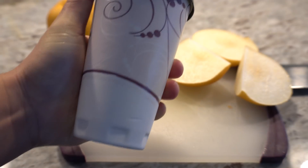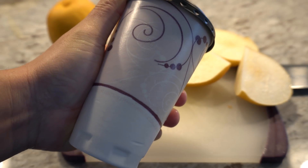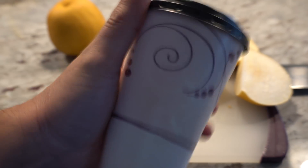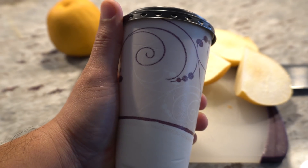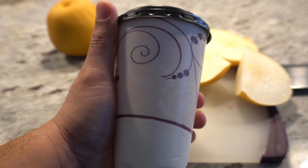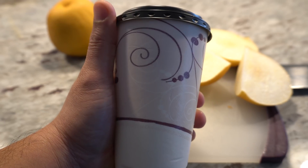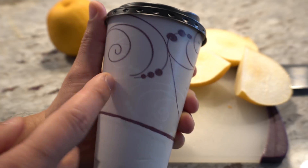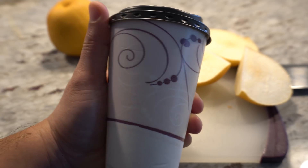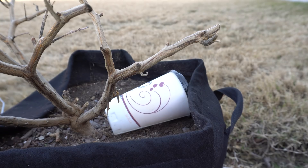Place the seeds in the paper towel, close it up to keep the moisture in, and take it outside. Place it in a container wherever you want to keep it outside, or use your refrigerator if allowed. Make sure to label it in case you're starting multiple varieties. I'll come back once they sprout and show you what they look like.